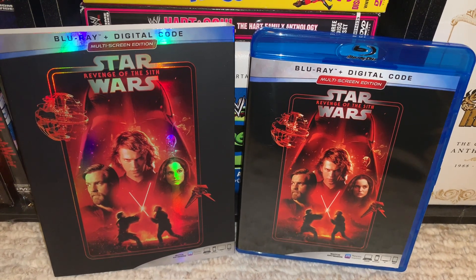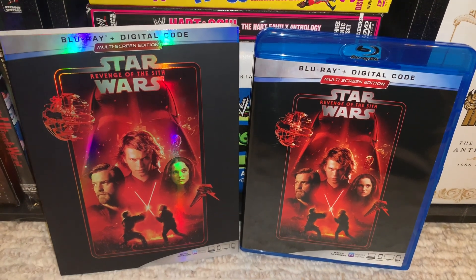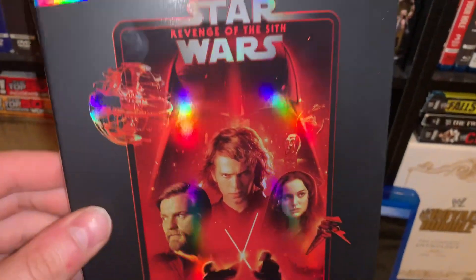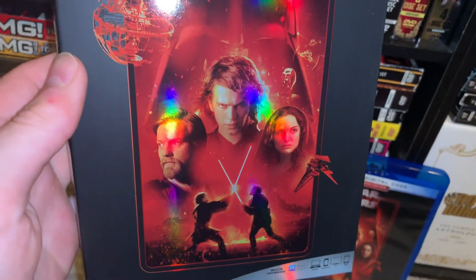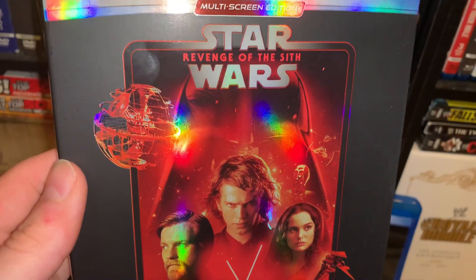You can message me down below on Twitter or on Instagram — my usernames are down below. But we have your artwork here. Really cool slipcover. Love the matte finish, and then we have the glossy finish here. This is a really cool little poster we have going on here almost.